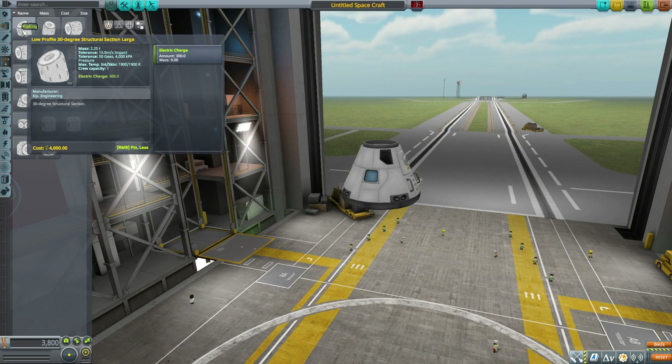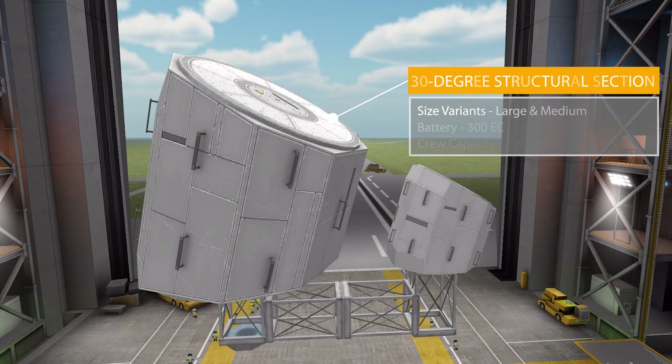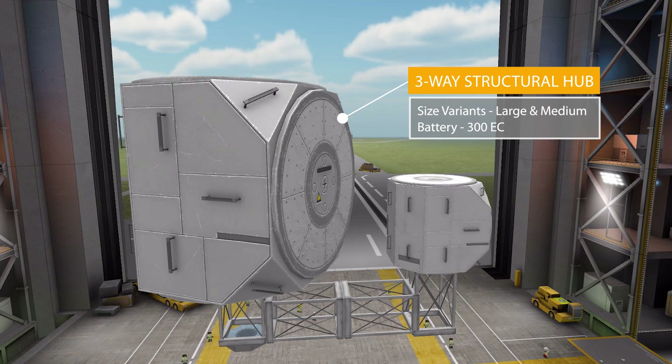Let's take a look at the first part: the low-profile 30-degree structural section. The medium version is purely structural — a nice one, but just structural. The large version, however, holds a battery of 300 electric charge and can also hold one singular Kerbal, in addition to being a cool 30-degree slanted structural section. Good times.